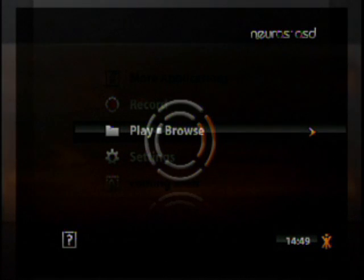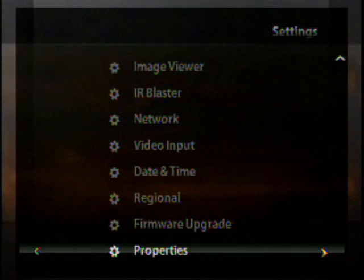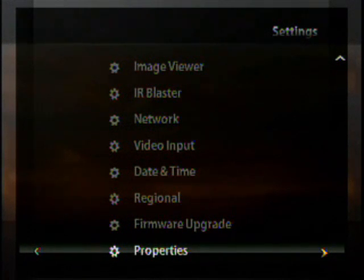To make sure you're on the newest firmware version, from the new OSD menu go down to Settings and hit enter. Then press up to go to Properties and hit enter, and you'll see the firmware version has changed.